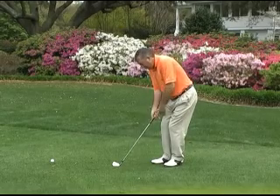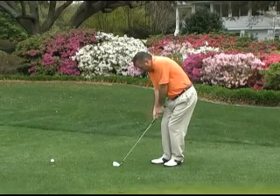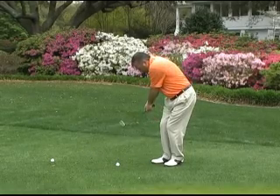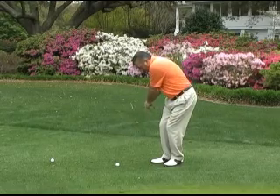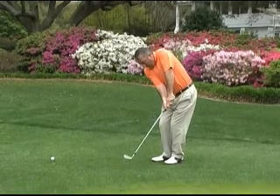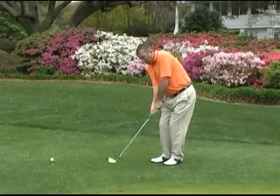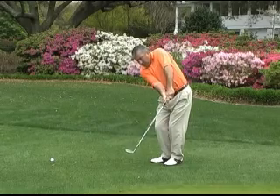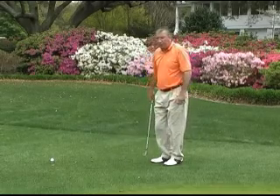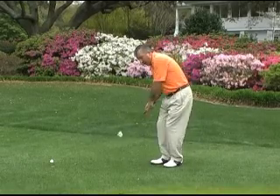Then as we take our stroke, we're going to make sure we don't take it back with the hands. We just keep the arms in one piece and swing back with the arms in one piece, keeping our weight on our left side and following through. When we follow through, make sure our hands don't release — we don't want the club releasing past our hands. We want to make sure we nip the grass, keep the arms swinging, don't use the hands. The two things that can mess us up the most are using our hands and wrists and letting our weight get back to our right side.